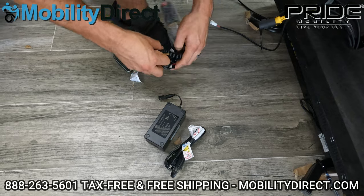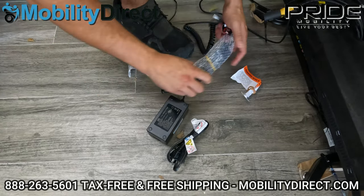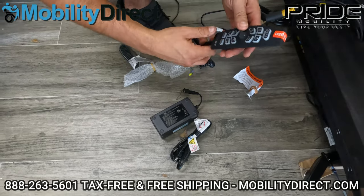Number one, you have the battery backup, the power cable, and your remote control. Make sure you get all this ready for installation. There's a little rubber band around the bag — carefully remove that. Second rubber band around the remote as well.